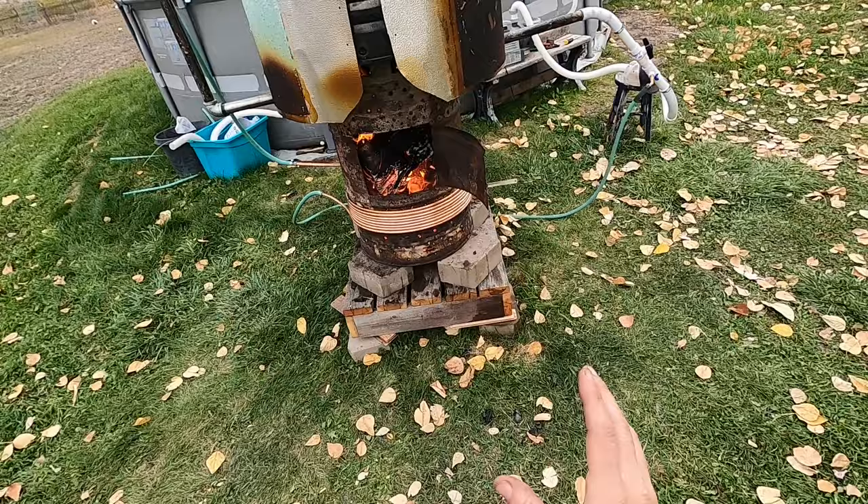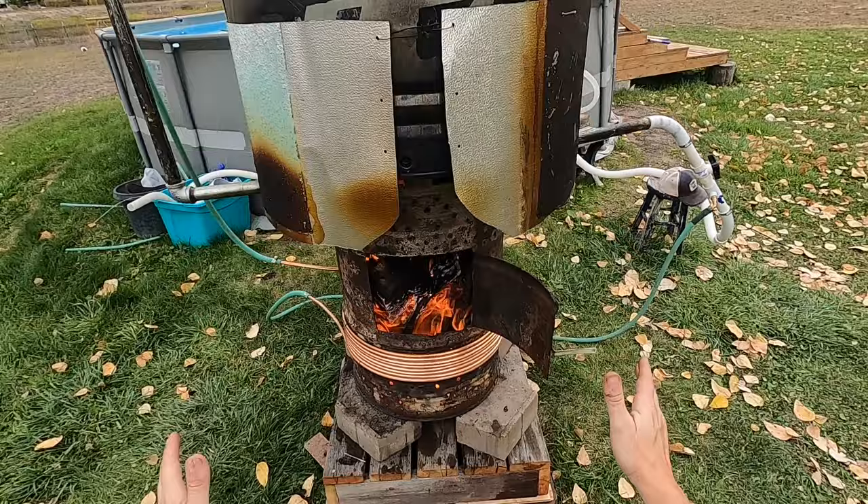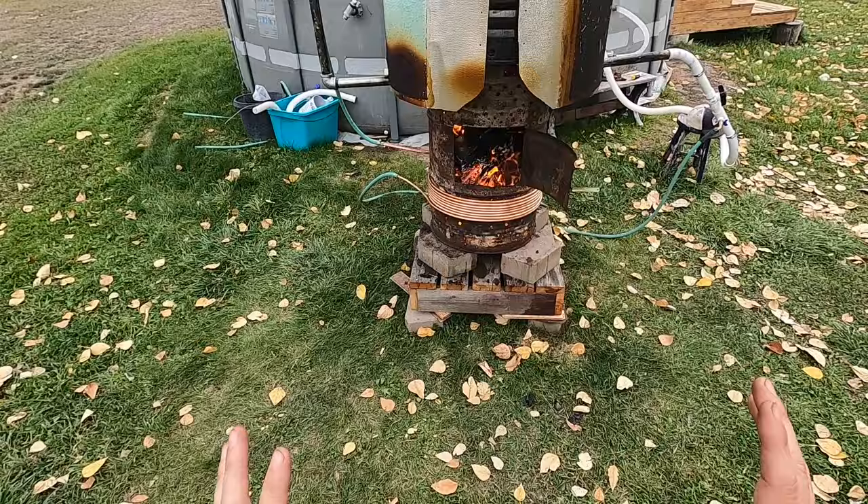I know it looks bad, but I got this piece of aluminum off an old camper and put a skirt on there to hold some heat underneath a little bit longer. It has an added effect where heat trickles up between the aluminum and the barrel side. I picked up about seven to eight degrees just from adding that skirt. Let's take a look and see how well it's doing.